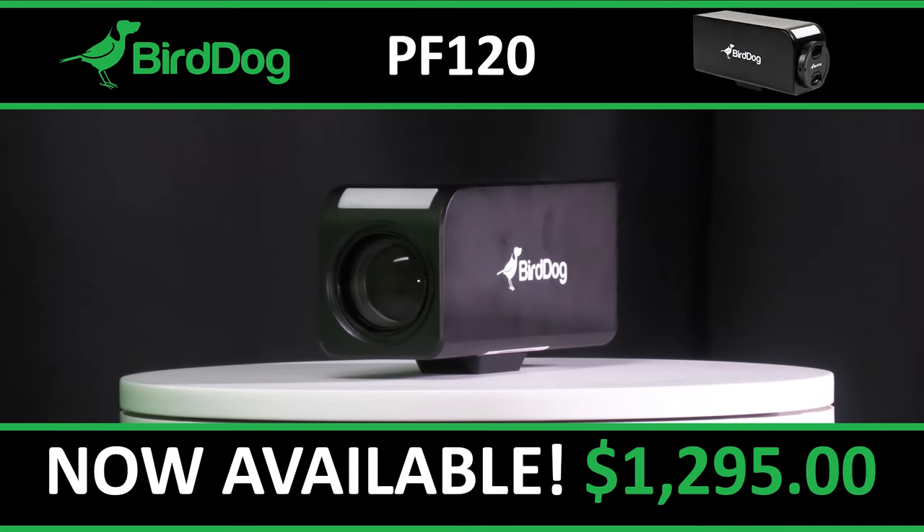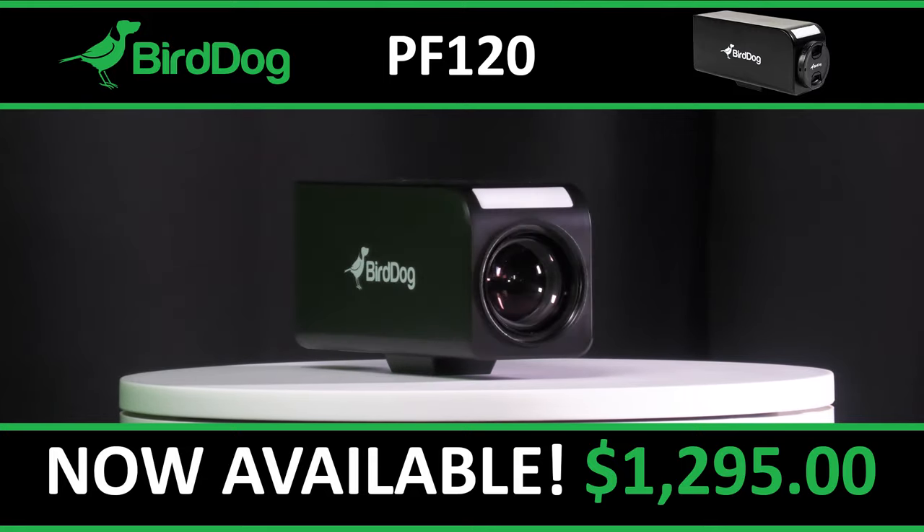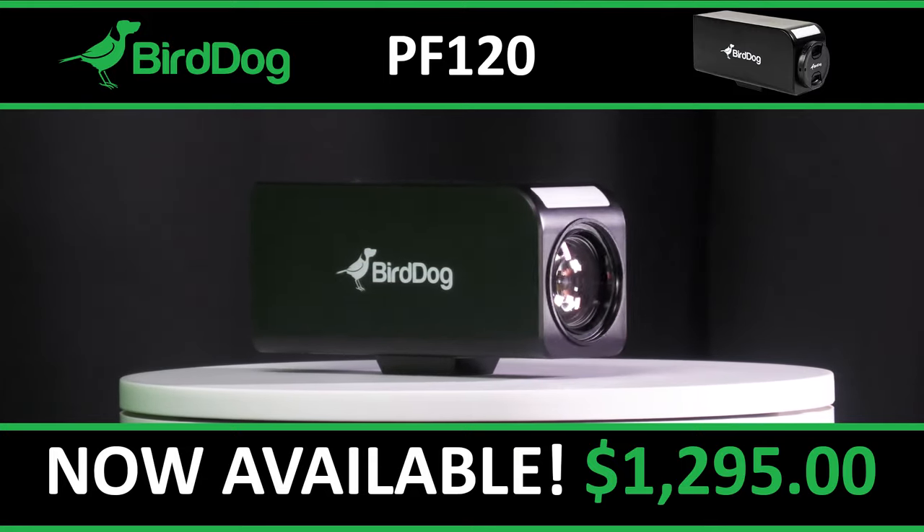The BirdDog PF120 box camera is available now for just $1,295.